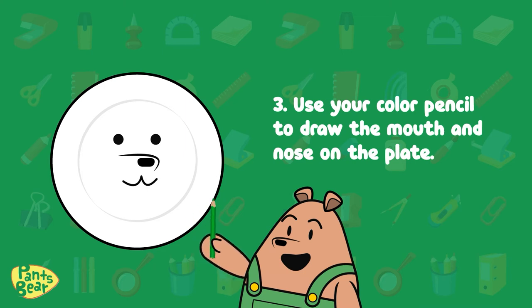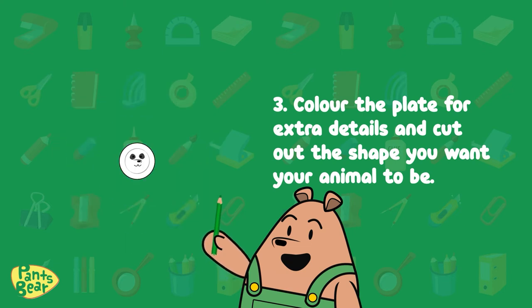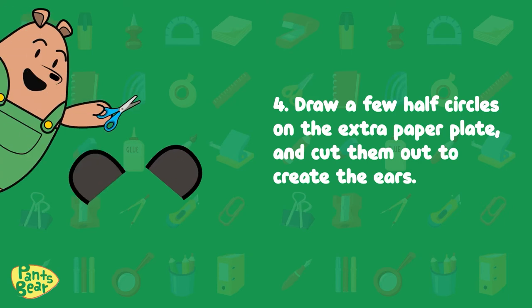Three: use your colored pencils to draw the mouth and nose on the plate. Color the plate for extra details and cut out the shape you want your animal to be. Four: draw a few half circles on the extra paper plate and cut them out to create the ears.